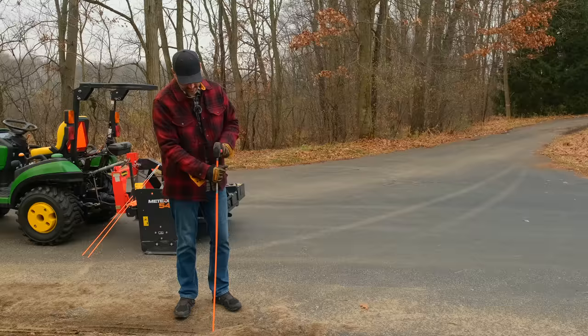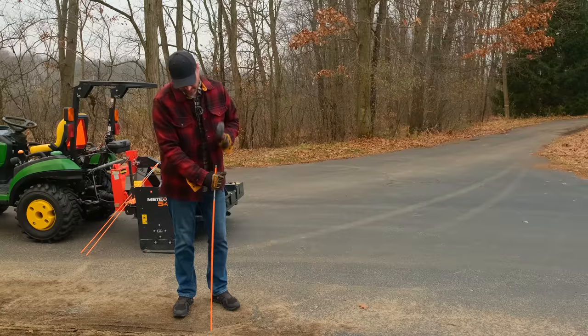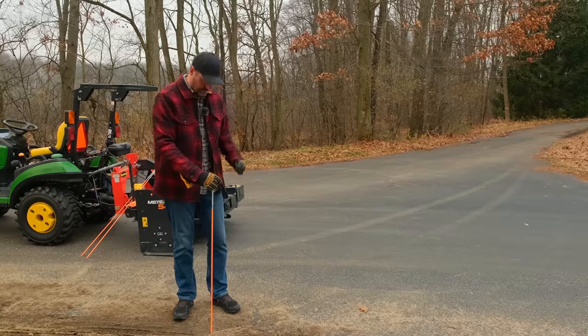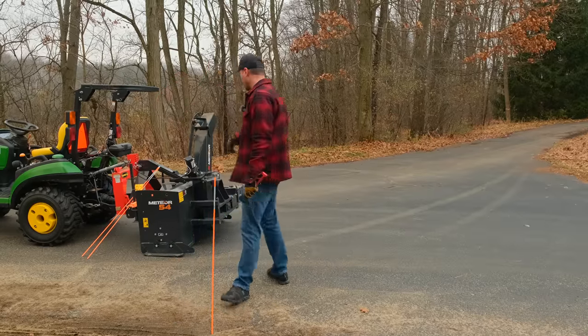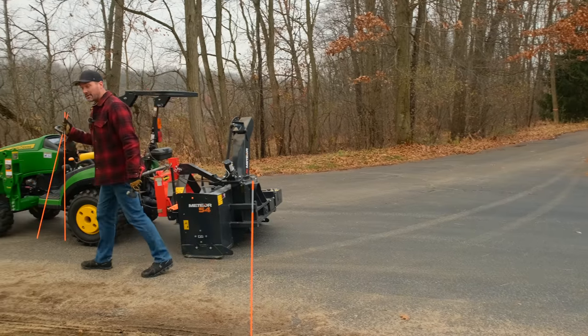We just moved in, so we're kind of getting our bearings still. Right behind me on the other side, I got too aggressive and ripped some sod off when I was pushing snow over there too. So it's just been — mark your driveways.